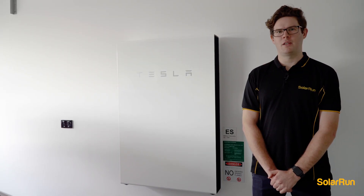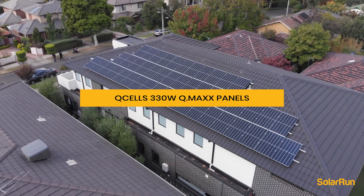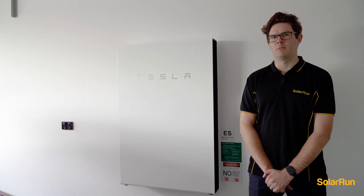For this installation we chose to go with a 15 kilowatt Fronius inverter, 46 Qcells Qmax 330 watt panels, and the Tesla Powerwall 2 battery. We chose to go with the Tesla Powerwall battery because it looks nice and clean and it gives them all the power they need to get through the night and save on electricity bills.